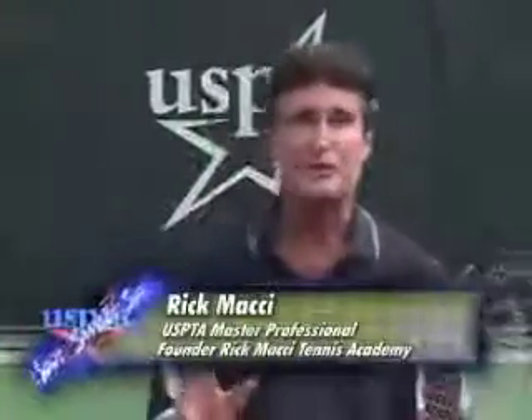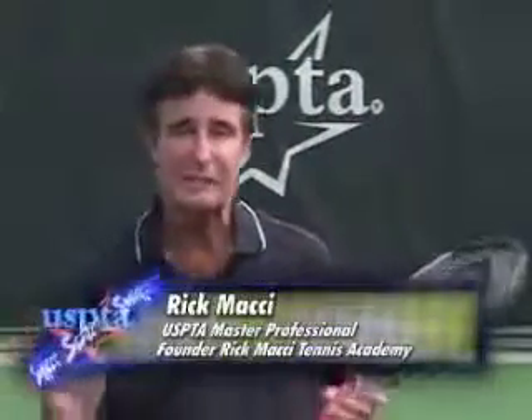Hi there. I'm Rick Macy, Master Professional with the United States Professional Tennis Association. I've got a great tip for you today.